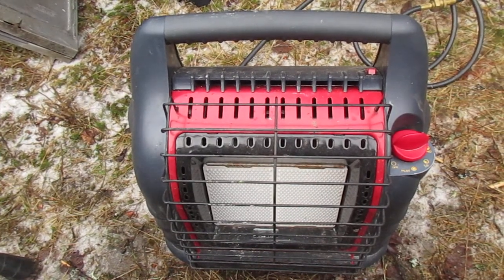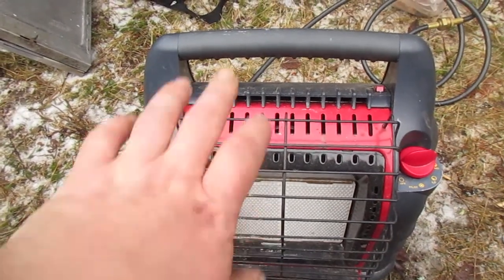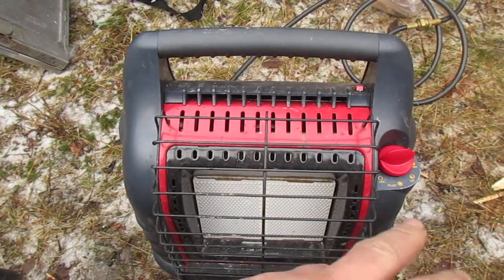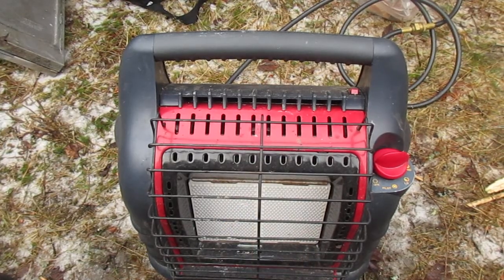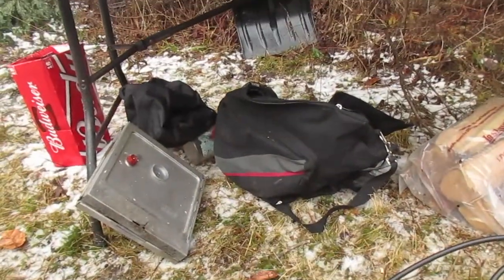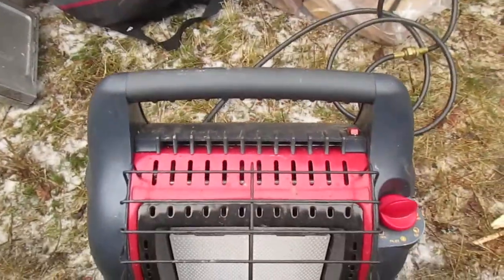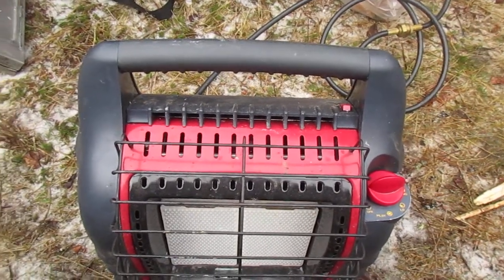I also use it to warm my back sitting in a chair, and it's great for warming hands, fingers, and toes. They're about $100 to $120, but if you find them on sale you can get them for a bit less. They're portable, and I also bought the carrying bag for about $20 to $30, which makes it a lot easier to carry and store. Great investment — makes winter camping a lot more fun.